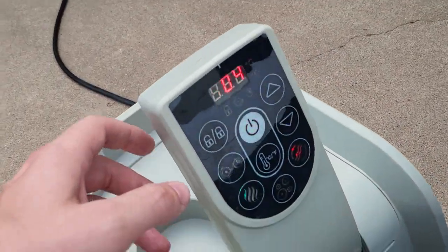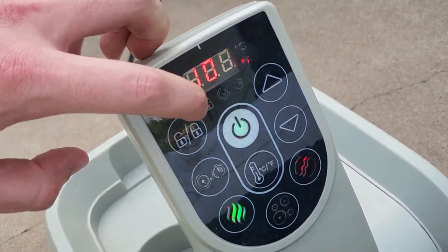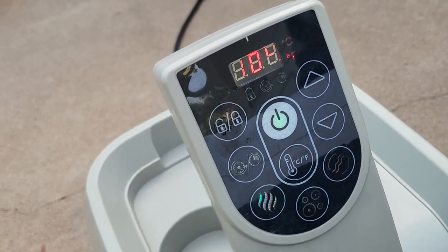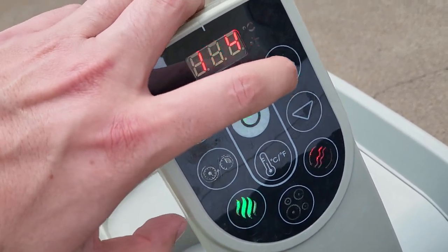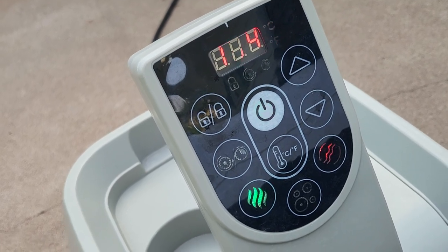We'll go ahead and put the bubbles on. Typically when you walk up to this, it's going to be locked. So you hold this until that paddle lock button light goes away and it's unlocked. You can put a timer on — I've never used that in my life, to be honest. You can adjust the temperature. Max is 104, which is just perfect. It's really, really warm.